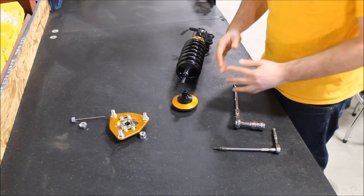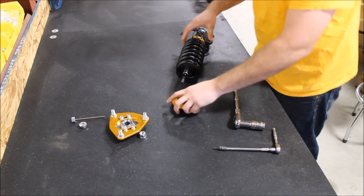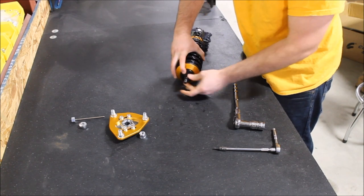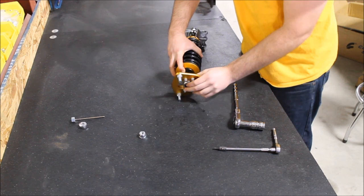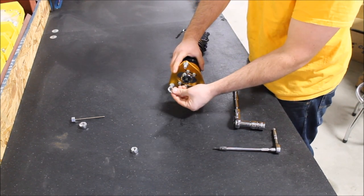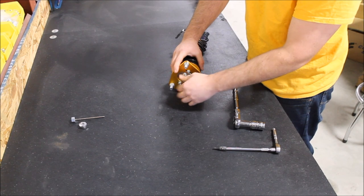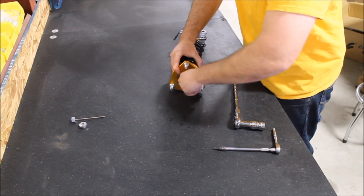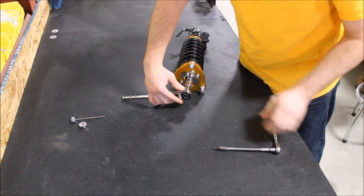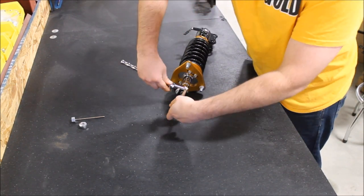To reassemble, simply reverse the steps we just took. Now that this is fully re-greased and the thrust bearing feels smooth to the touch, it is time to put it back together. Slide the camber plate and pillow ball assembly right on there. Don't forget the washer, then your 19mm nut — bring it to hand tight. Get your 19mm socket back on there and your 5mm allen key to keep that shaft still so you can tighten that 19mm nut back to the shaft.